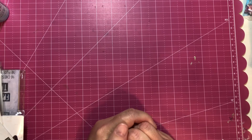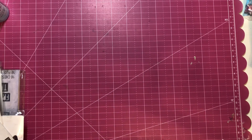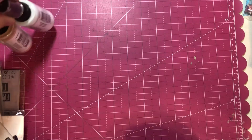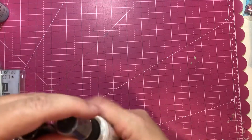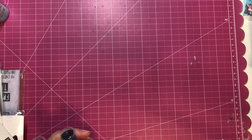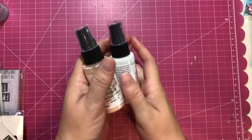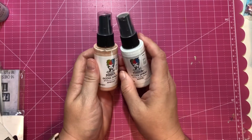Let's get into what I grabbed at the scrapbook store. I am really lucky to have a really great local scrapbook store that I can go check out and support some small businesses locally instead of having to shop online all the time.